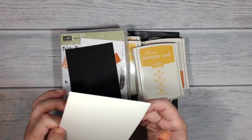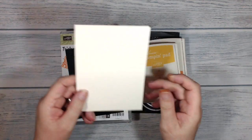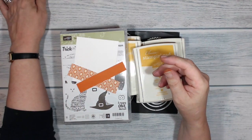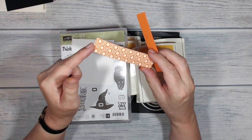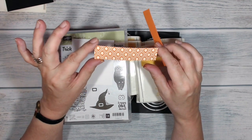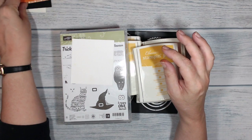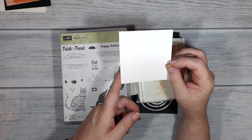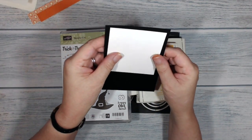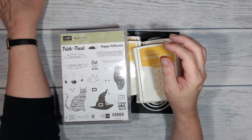These are the things that I'm going to be using today. My card base is thick Very Vanilla and I've cut it to my usual size which is four inches by eleven and a half, scored and folded at five and three quarters. I've got a piece of Basic Black which is three and three quarters by five and a half — that's going to be my mat on the front of the card. I've got a little piece of the Spooky Night DSP, about an inch by four inches, and a little piece of Pumpkin Pie which is three quarters of an inch by four inches. I've also got a piece of Whisper White which I'm going to be sponging and colouring, about three and a half inches square.